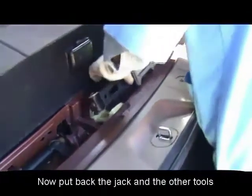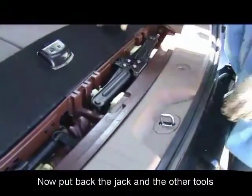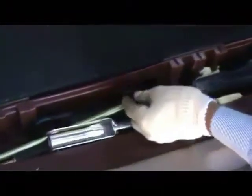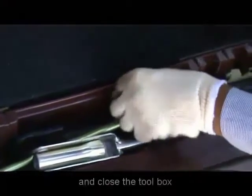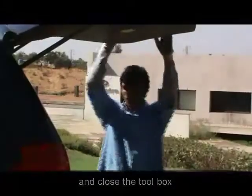Now put back the jack and the other tools in the toolbox and close its fabric lid. Then simply shut down the tailgate.